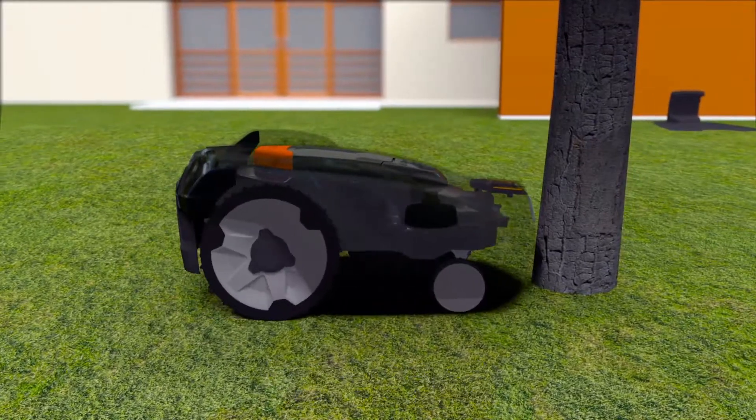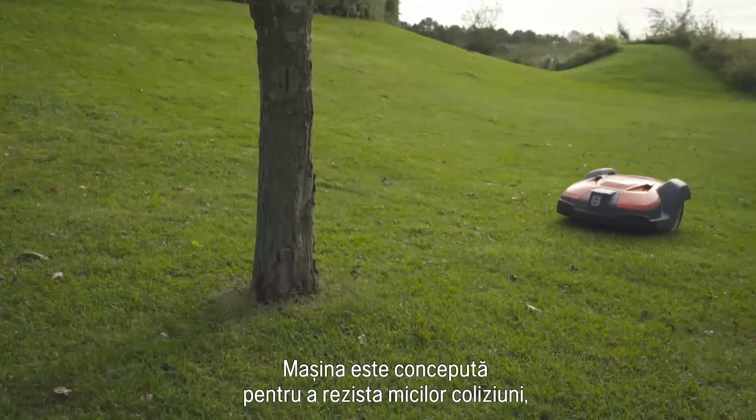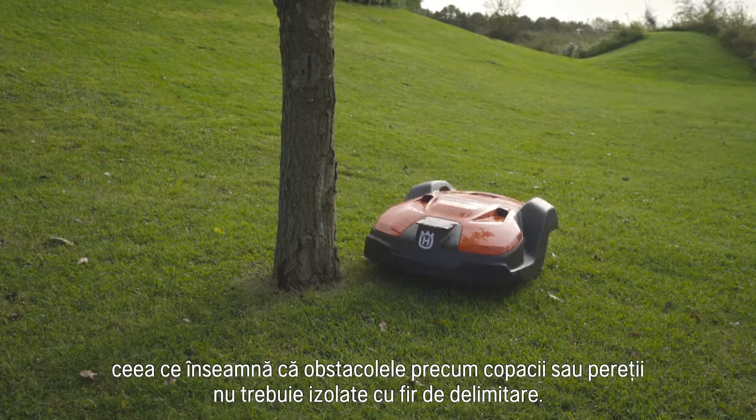Husqvarna Automower has a collision sensor. When it hits something, it will stop and change direction. It is designed to regularly handle gentle bumps, which means that obstacles like trees and walls don't need to be fenced by the boundary wire.